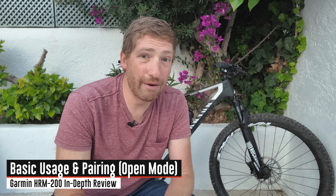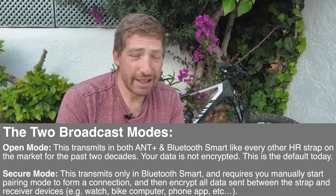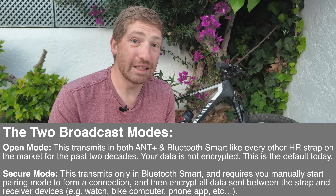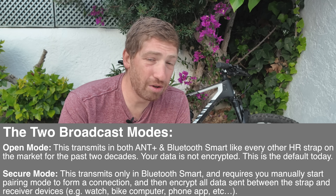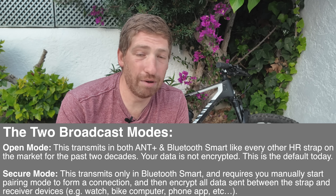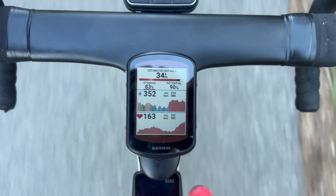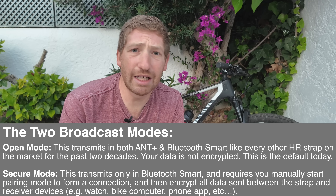When it comes to pairing, by default out of the box as of January 2025, it's going to be in so-called open configuration. There are essentially two configurations with this strap: open and secure. Open is just like every other heart rate strap on the market for the last 20 years — it is openly broadcasting your data, in this case on both ANT+ as well as Bluetooth Smart. This has three Bluetooth Smart concurrent channels as well as unlimited ANT+ channels. In that open configuration, it'll work with any device out there on the planet, from a bike computer to a watch to apps.